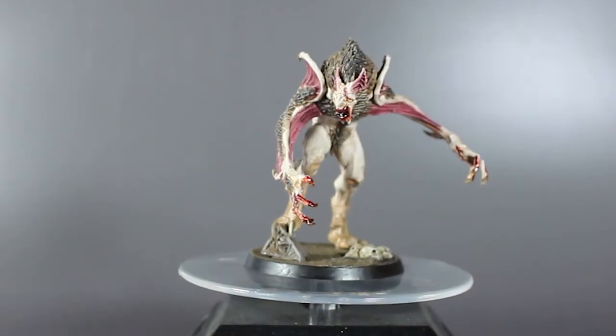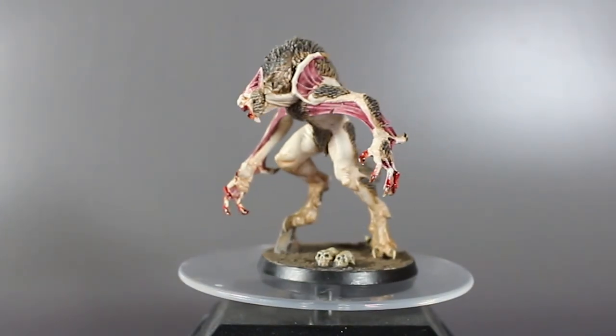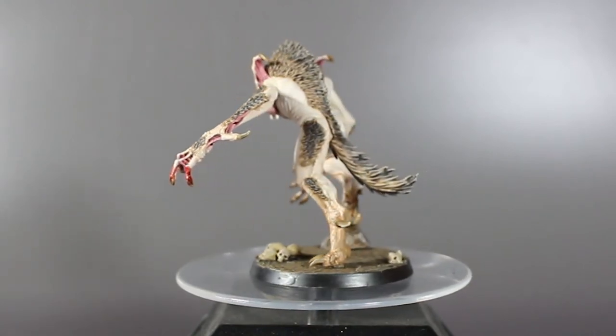And with that the Vargskyr is done. It turned out much nicer than I thought it would, and well quicker than it usually takes me to paint models. So with both models now painted and based, it's time to discuss which model really was better to paint.